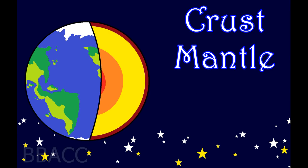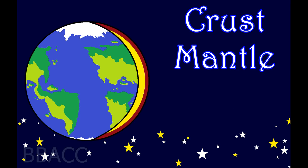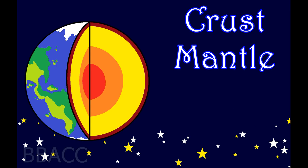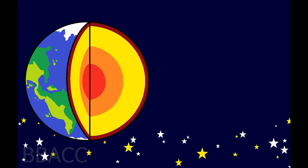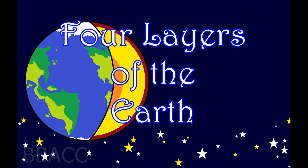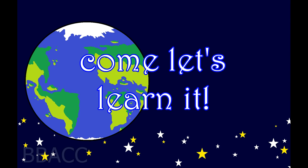Crust, mantle, outer core, inner core — four layers of the earth. Come, let's learn it!